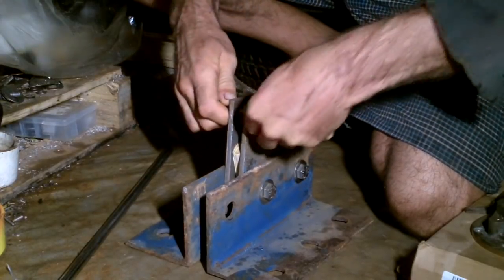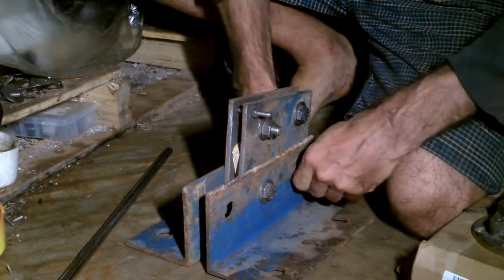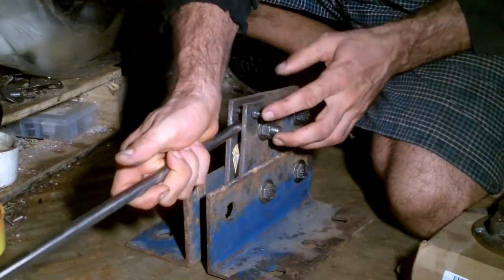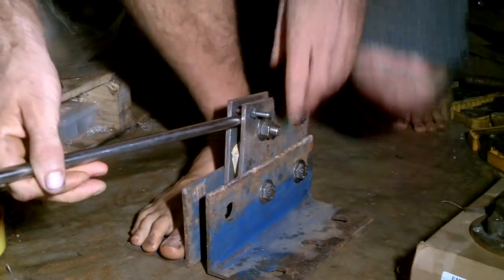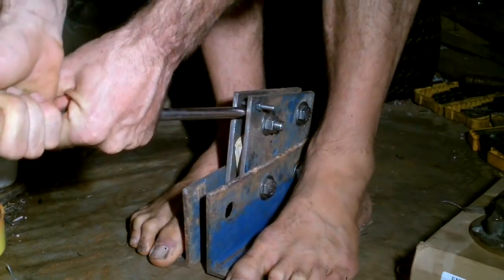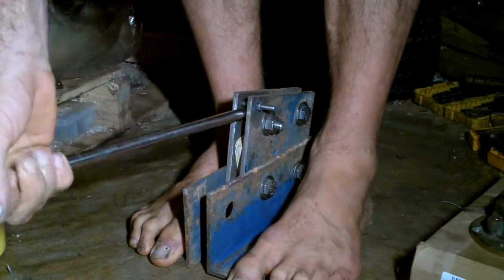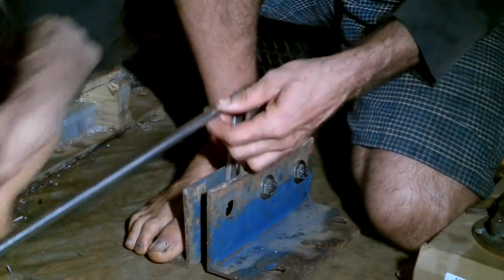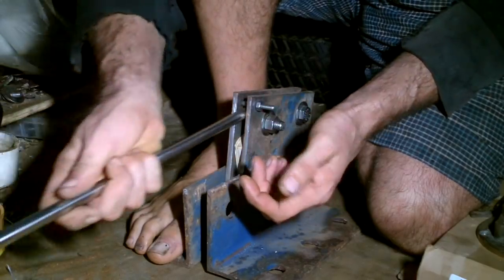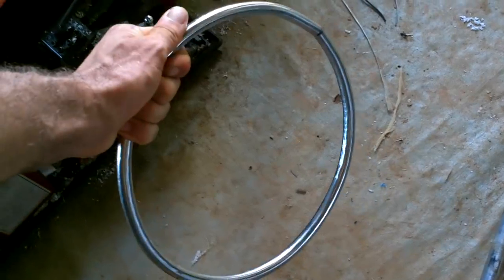I need to make a steel ring and while it would be nice to have a ring roller, I don't have one right now, so I'm just gonna improvise. I think if I stick this between these two bolts, stand on it, and yank up, it'll bend. Then I can put it through a little more, pull it, bend it more, put through a little more, and hopefully if I do that carefully and check my circle a lot, I'll end up with a circle at the end. Not bad.